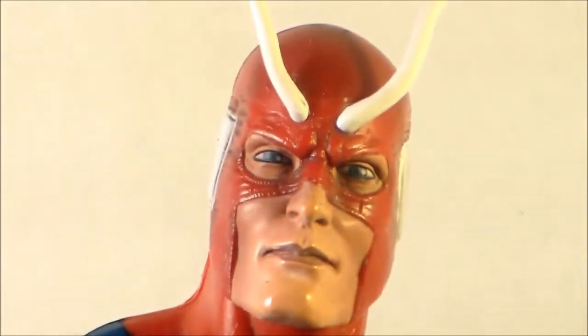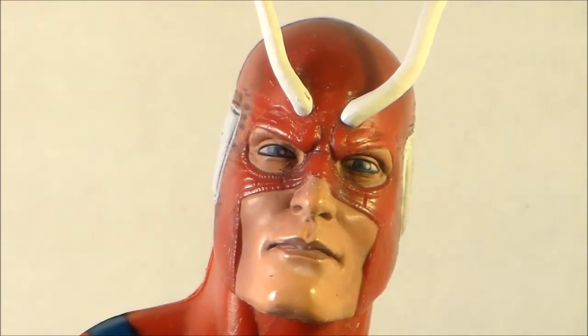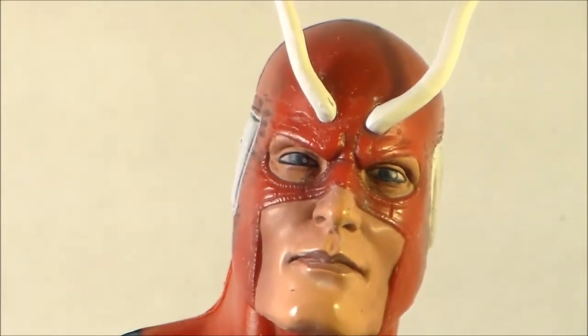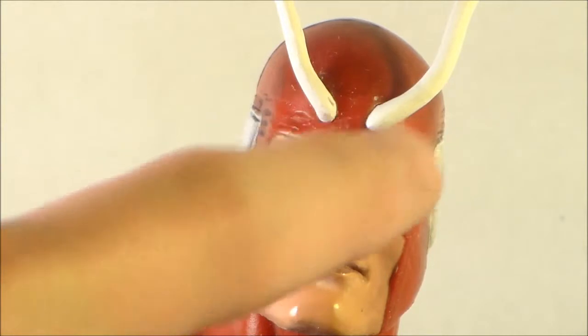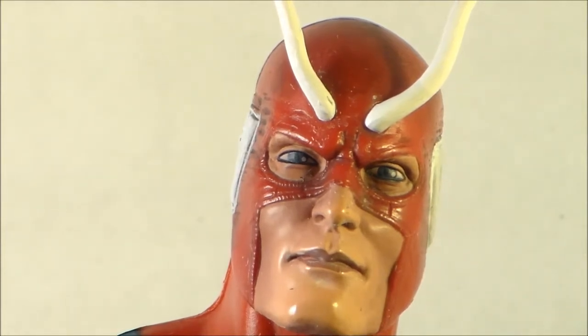I'm really not going to go over the back for paint applications, since the front took long enough and it's basically the same. One thing I do like that I forgot to mention about the detailing is right here it says 'H' — I think that's for Hank Pym, if I'm correct. Pretty cool. Now that we've looked at the paint applications for the front and basically covered the back, let's get into the articulation of this figure next.